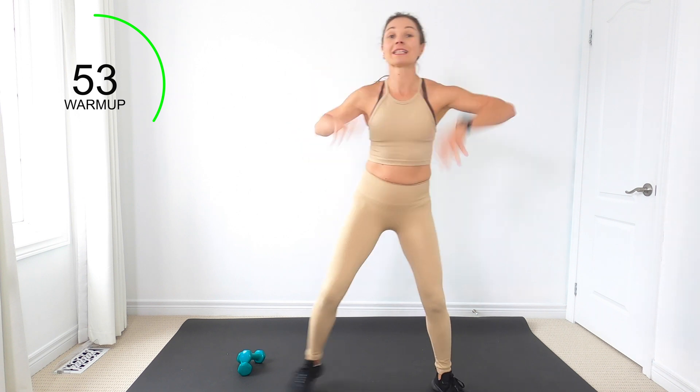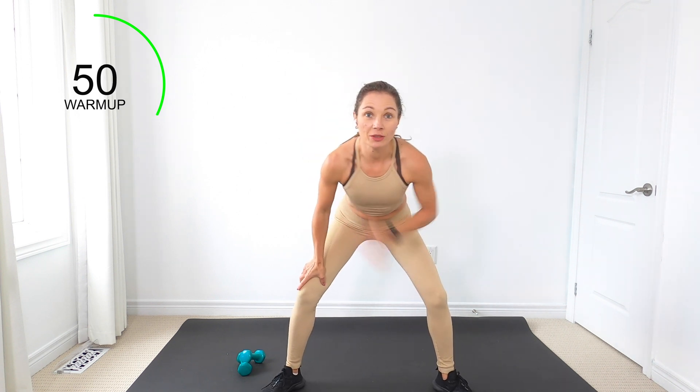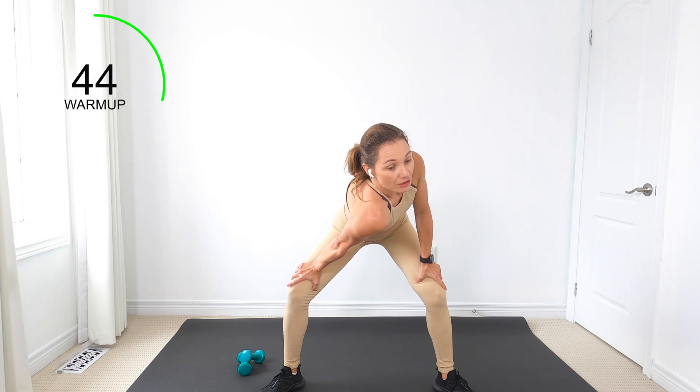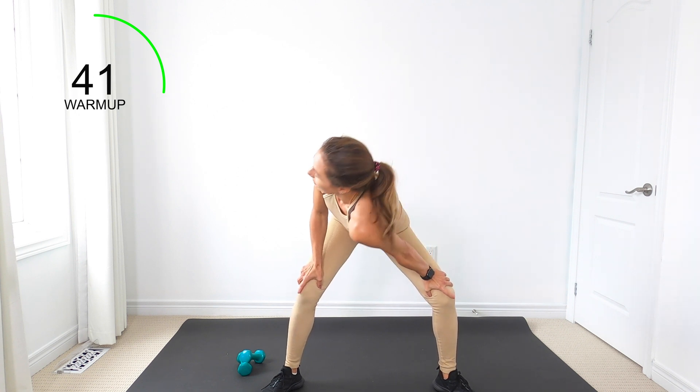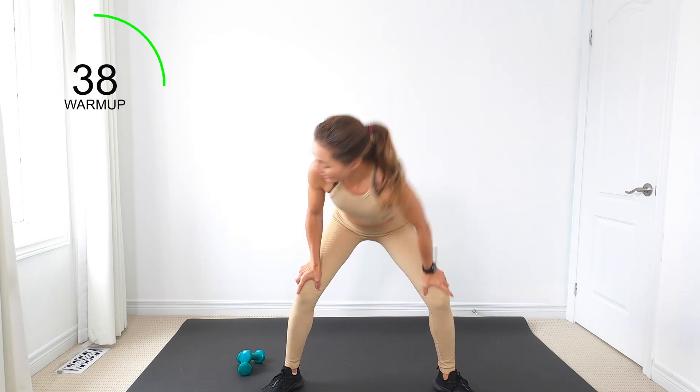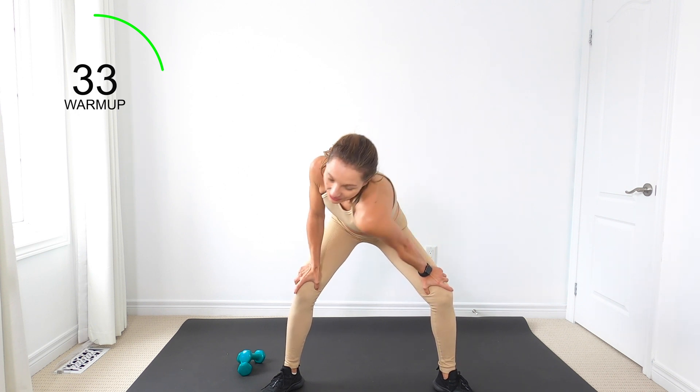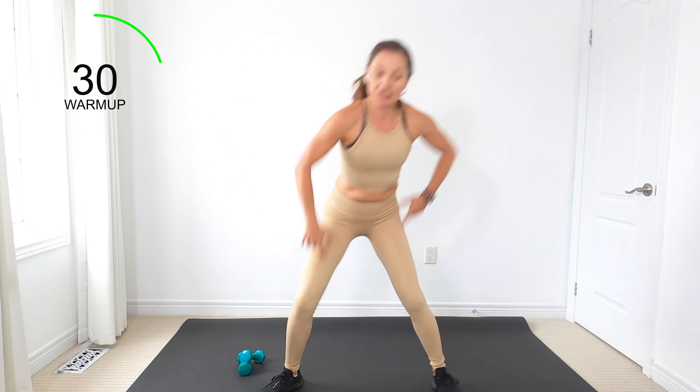Last one here. I want you to take your hands to your thighs and drop one shoulder down — drop your right shoulder and feel that nice stretch in your back. Then let's drop the other one. Switch and last one. Nice job.